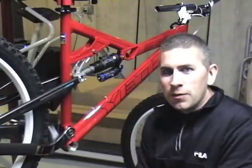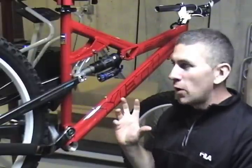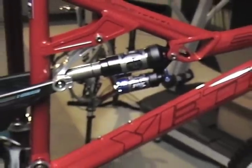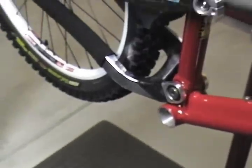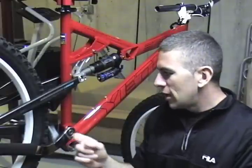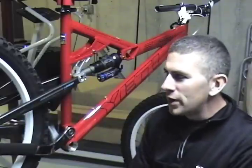This is my new Yeti 575 frame that I picked up from Jensen USA. What they did with it was really something interesting — they took a 2007 front triangle, put the Fox DHX Air shock on it, and put the 2009 carbon rear triangle on the bike. So it's technically a Yeti 575 carbon, but it's kind of mixed together with parts they had laying around. They used the updated linkages for the rear triangle, so it's definitely got a lot of things going for it. I'm excited to get this bike out on the trail and see what it can do.